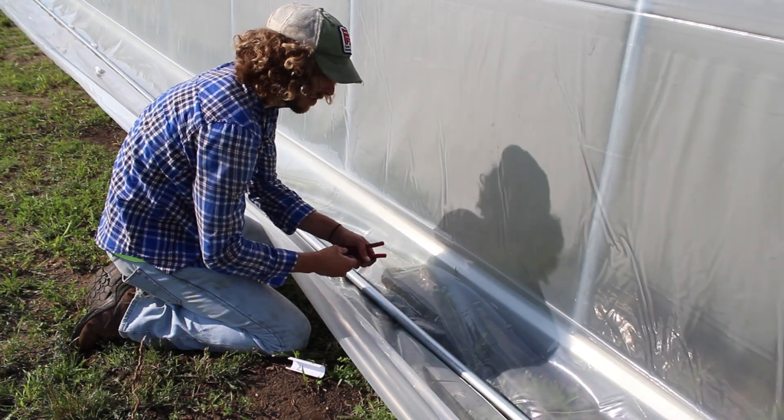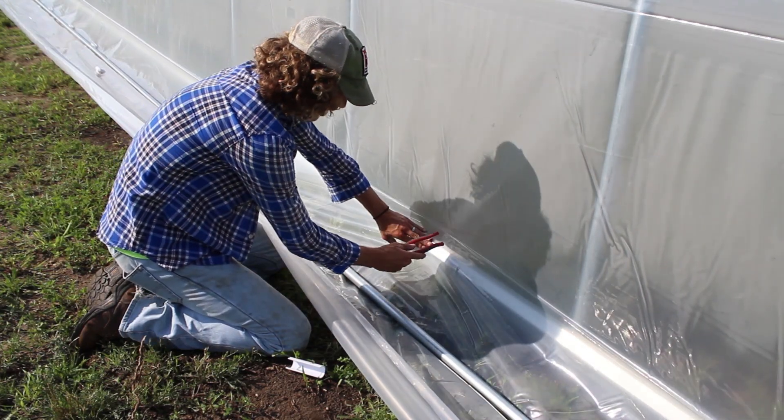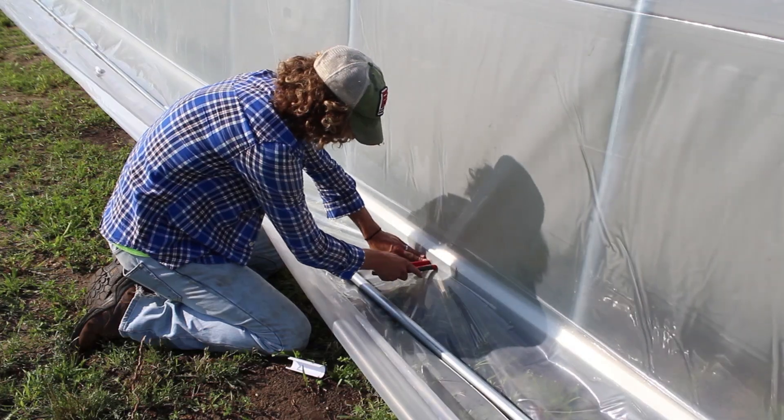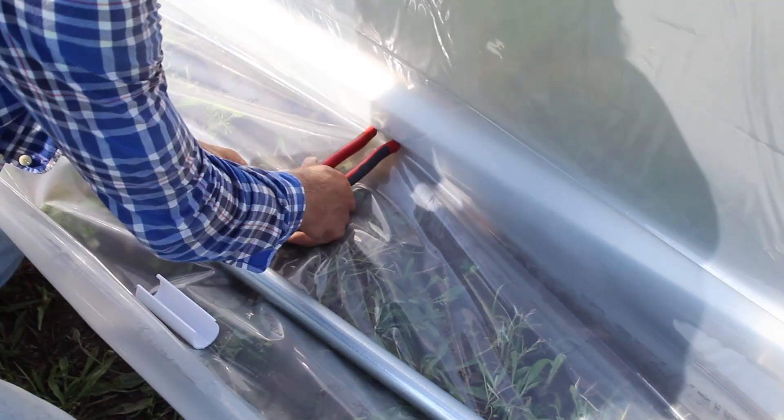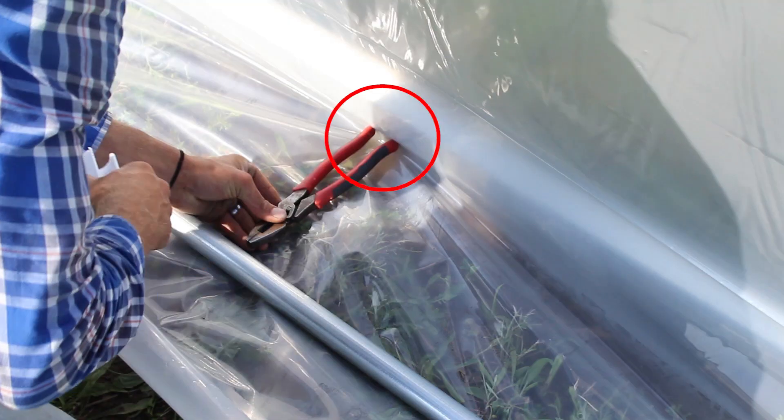To create that consistent spacing, we use pliers with a soft handle end as a spacer. The soft end of the pliers is pushed firmly underneath the baseboard lip, and the hard end is pushed against the roll-up tube.